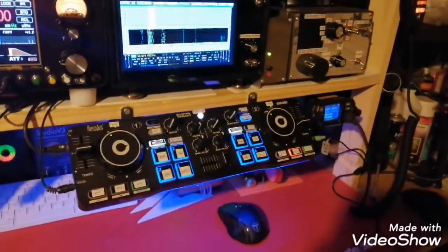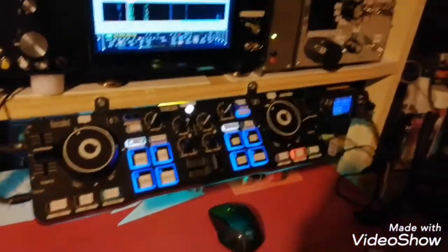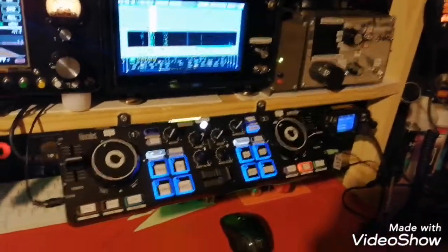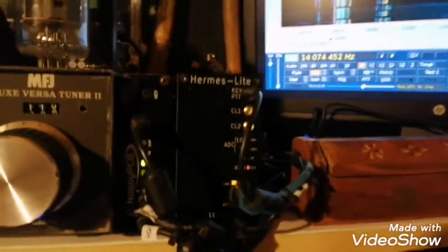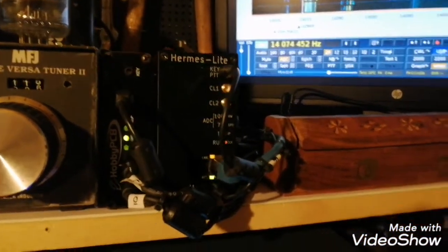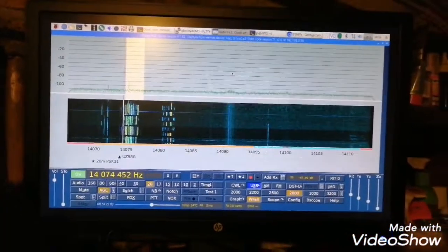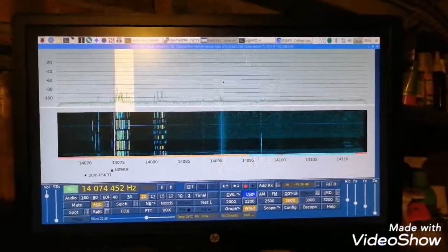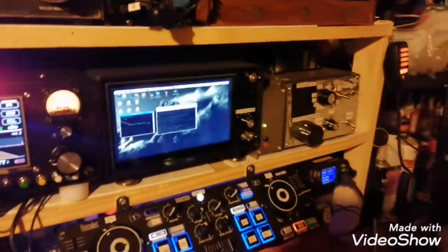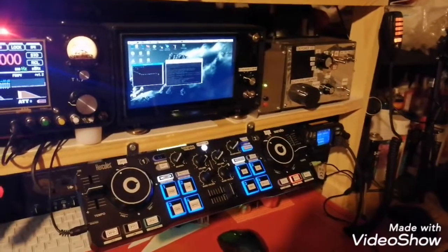Hello guys, this is a quick video on how to use and set up a MIDI controller to control your SDR transceiver. I have two SDR transceivers: the Hermes Lite and the OB PCB RS HF IQ transceiver. I use Quisk to control both, and I had to figure out the best way to control my SDR transceiver.